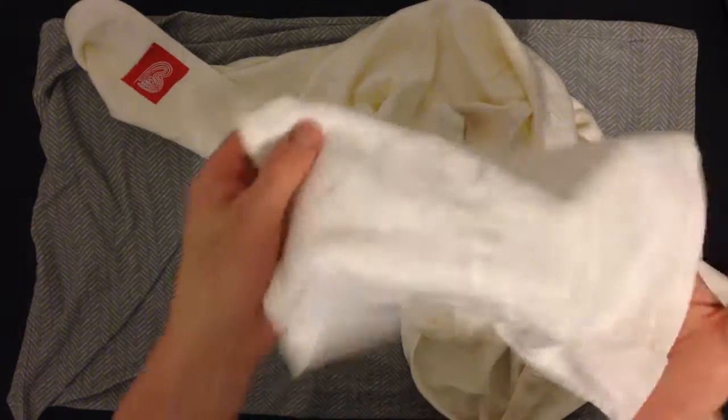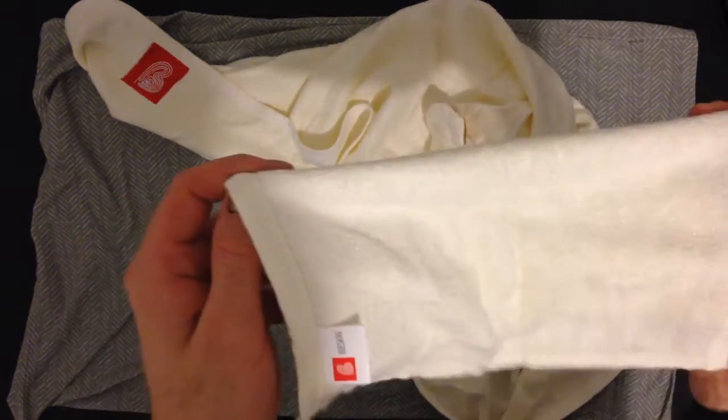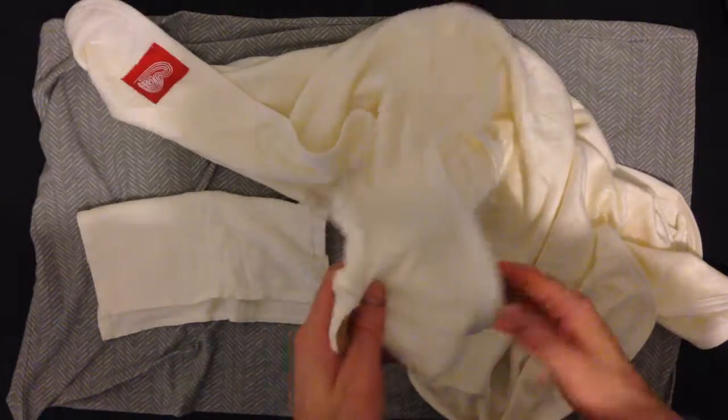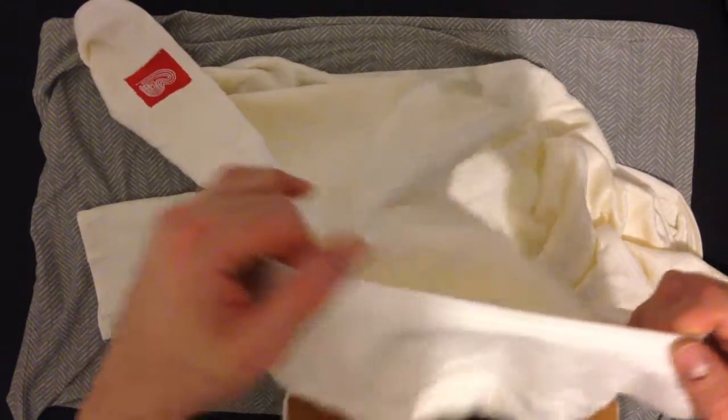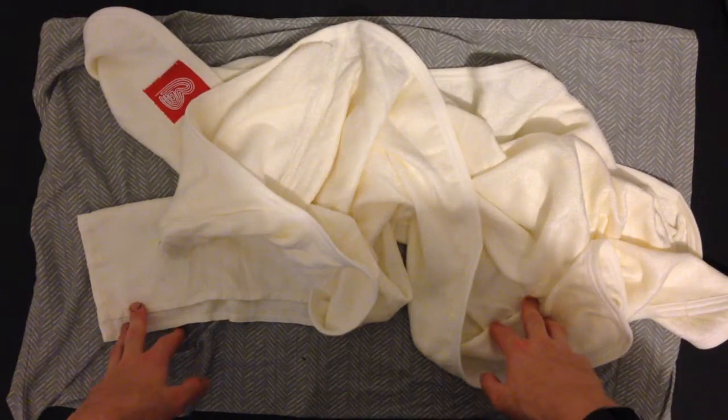It also comes with a free little washcloth towel. It's the same material, and it's also very, very soft. That's what comes with it — it all seems to be great quality, very soft. The seams on it seem to be well done, and it seems to be durable. It seems to be a great product.